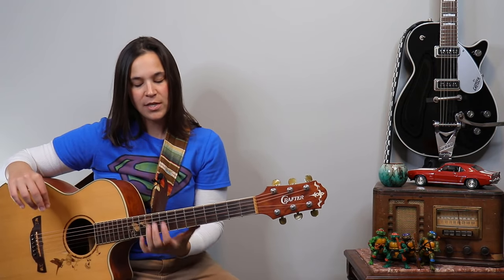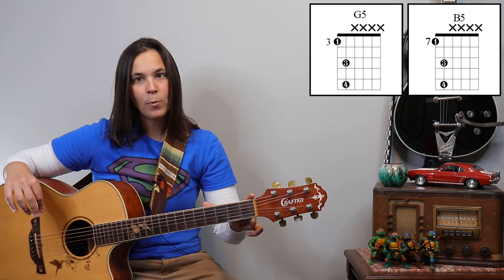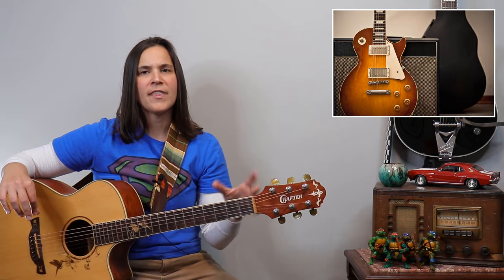The hardest part is the stretch. So start up here where the frets are smaller and then work your way down. I have small hands, so five frets for me is a bit of a stretch. An electric guitar is much easier, so if you're finding it hard on your acoustic, switch over to your electric and practice on that, then bring it back to the acoustic.